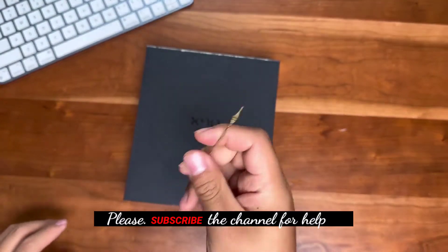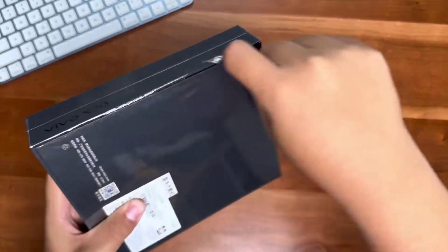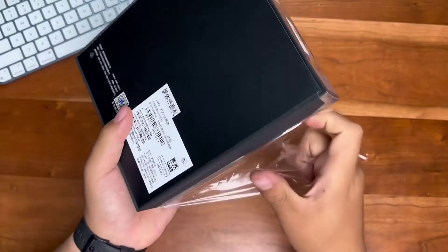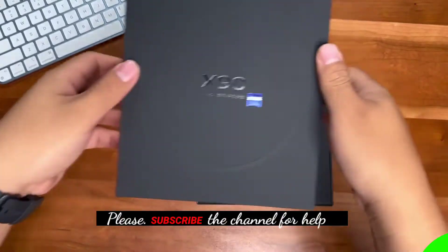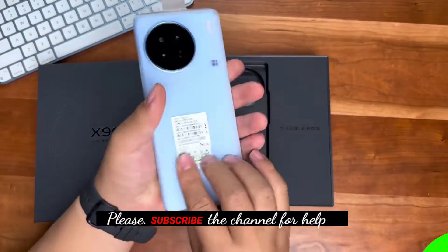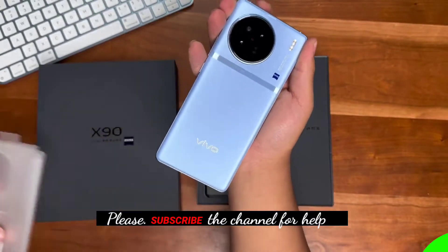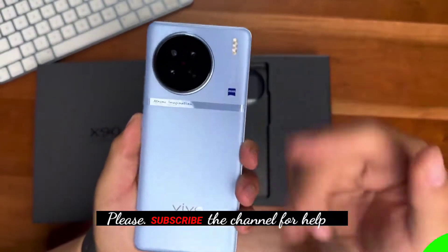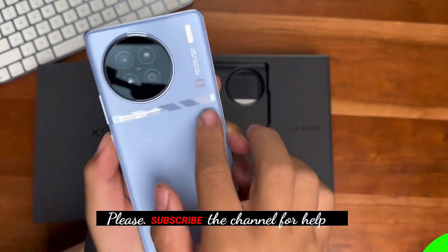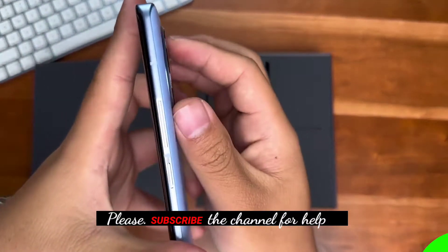Using my unboxing tool, let's open the box. This is the Vivo X90 in ice blue — wow, very nice! The back cover is frosted glass with a dividing line in the middle, a curved screen, and a metal middle frame.